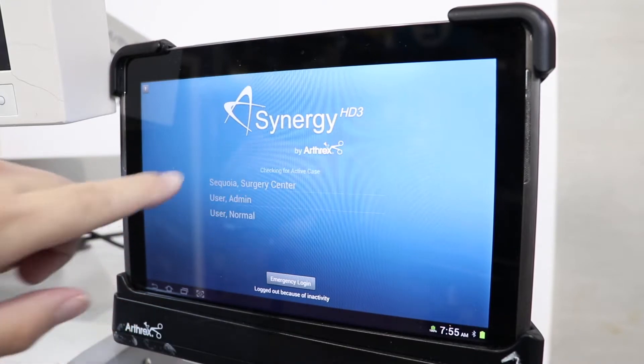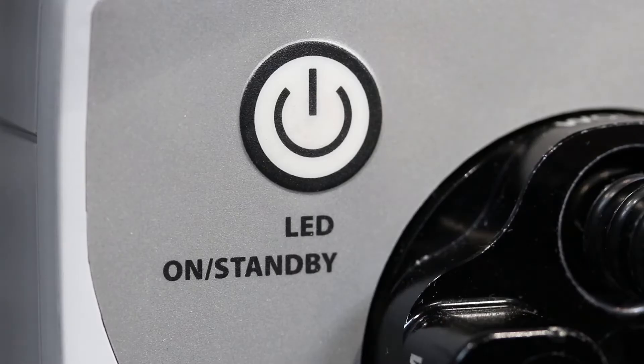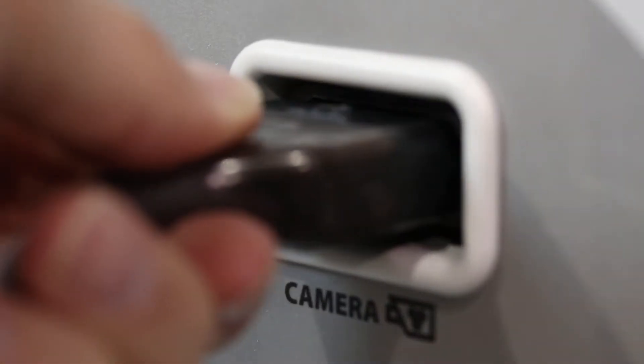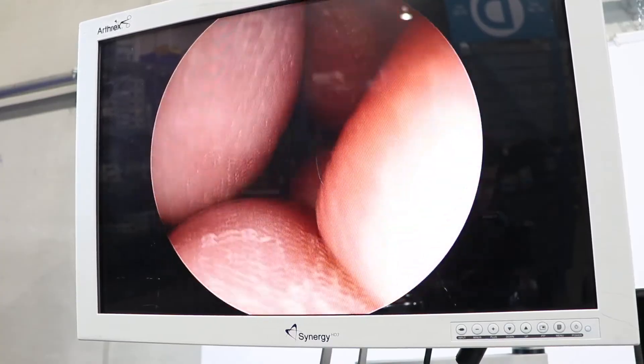To start up the system, you would want to plug the light cable into the outlet and take the light off standby. Then, with the up arrow pointed up, you would want to plug it into the unit. Once it's plugged into the unit, you're going to receive a picture.